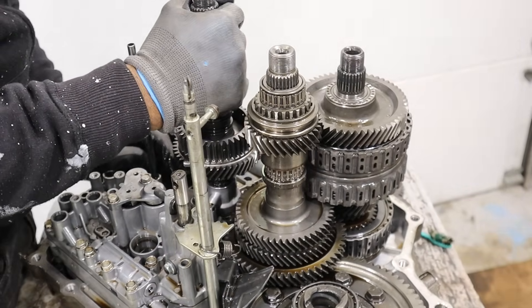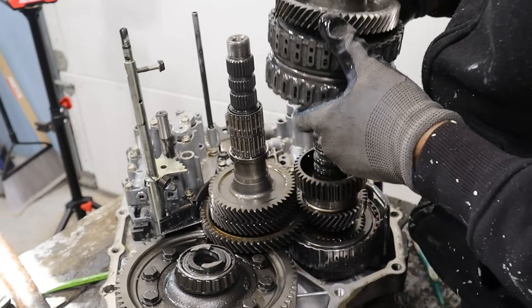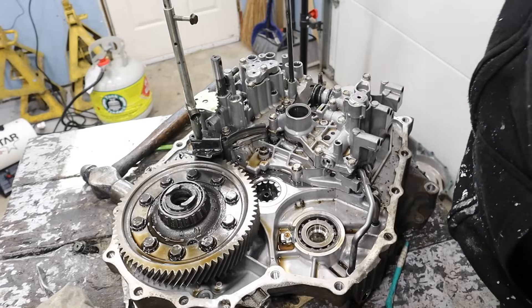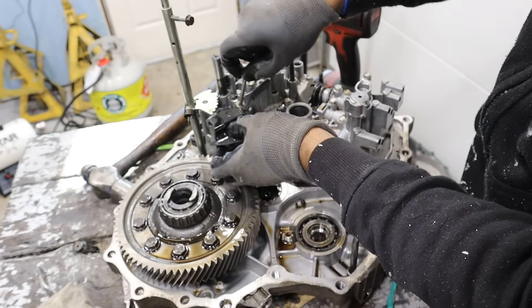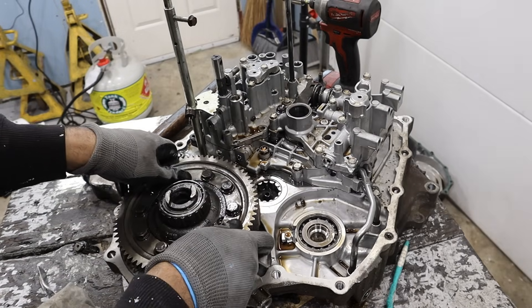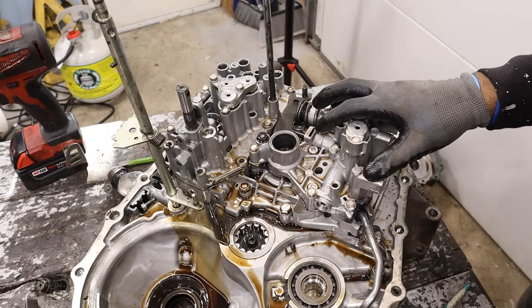Removing the shaft, this gear set here, and here are gears one and two — taking them all together. So we've got the final drive left here. I'm going to remove the splash plate, and now I can finally remove the final drive.